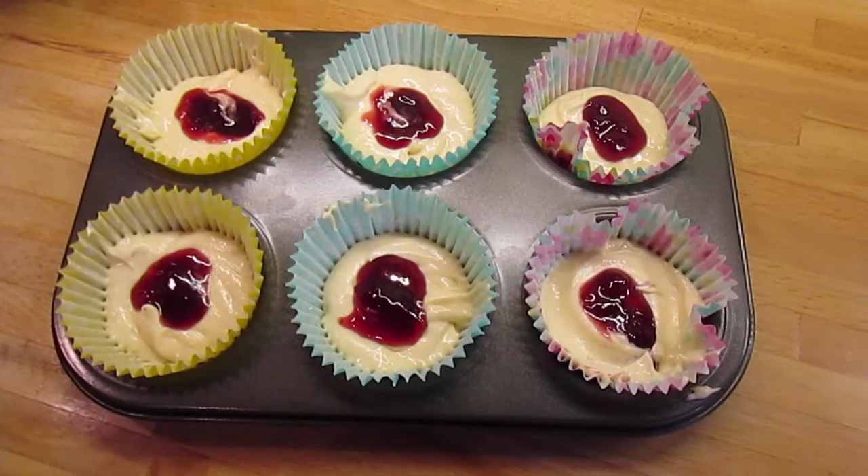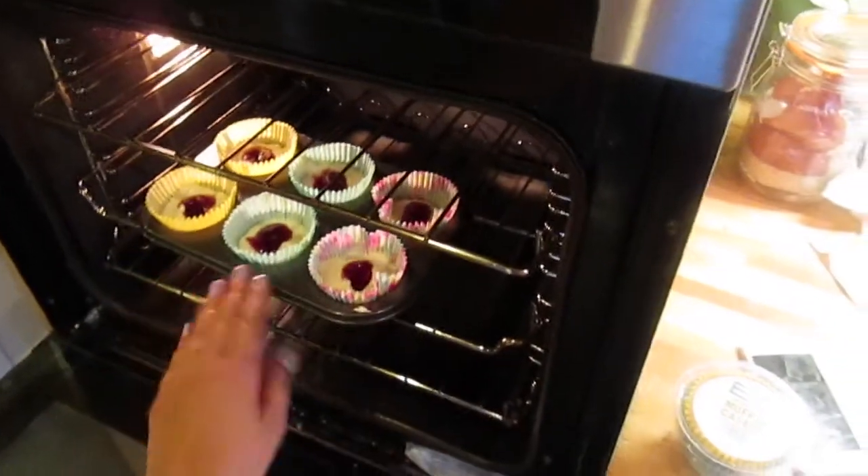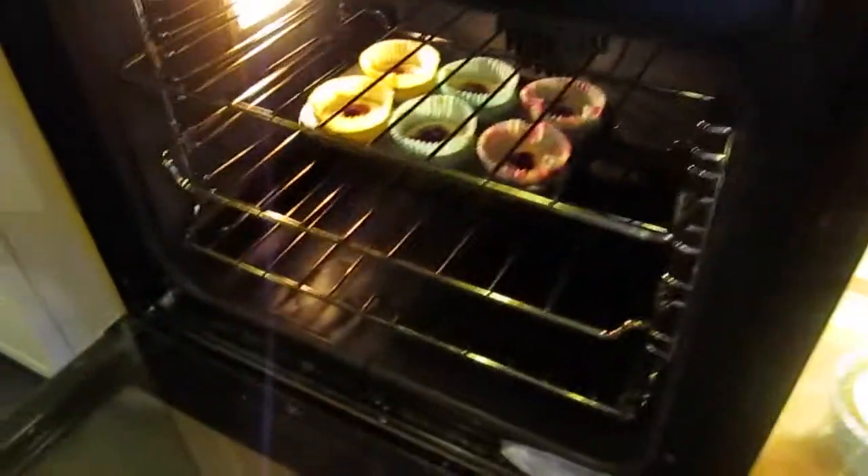Then you can just pop them in the oven for about 12 minutes, but you need to keep checking on them because all ovens are completely different — mine were in for 12 minutes.